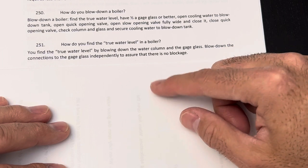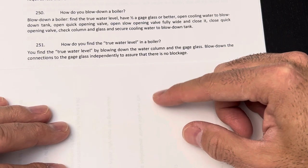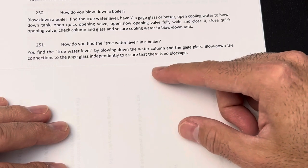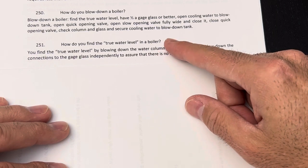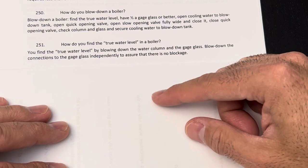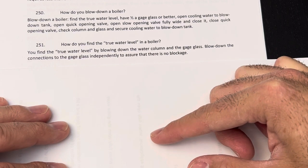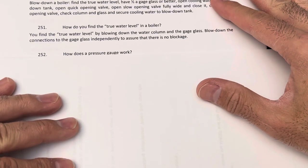Then open both, leave them, then close both so you can see the water in the gauge glass — that's the true water level. If it is full of water when you blow down, you'll see the level fluctuating. If it fluctuates and goes up, it's full; but if it fluctuates and goes down, you don't have water inside the drum — very dangerous, shut off the fire immediately.